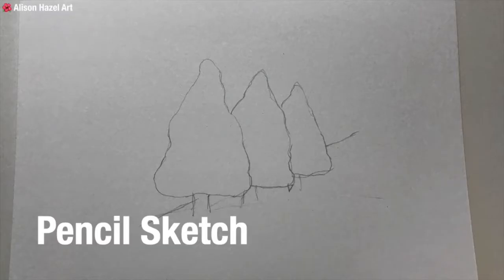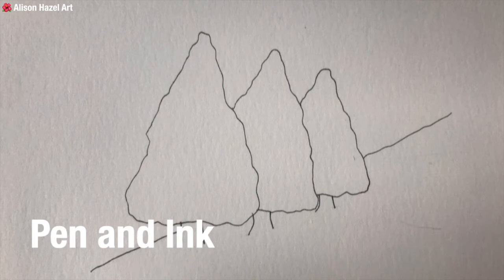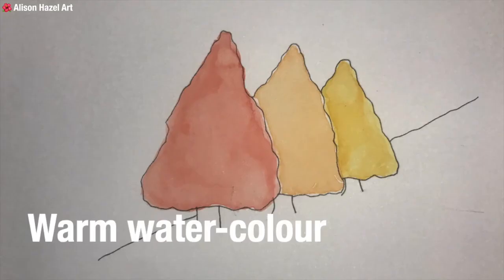I began with a simple 2H pencil sketch of three trees, working on two cards simultaneously. I added pen and ink over the sketch and then gently erased the pencil marks, otherwise they will show through on the paint. I worked the pen on both of the cards. Next I gave a super light wash of watercolour paint — the first one with warm colours and the second one with cooler colours.